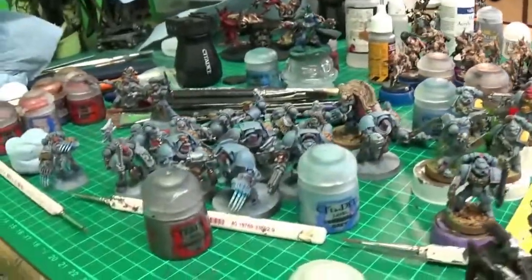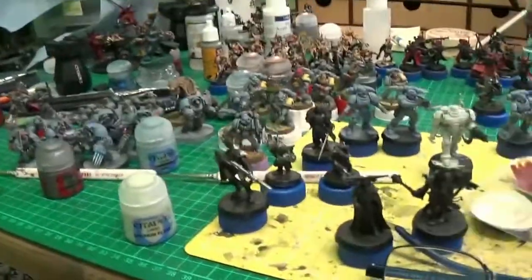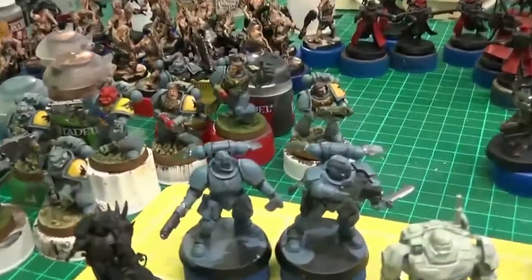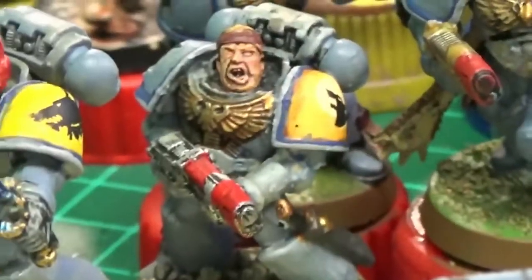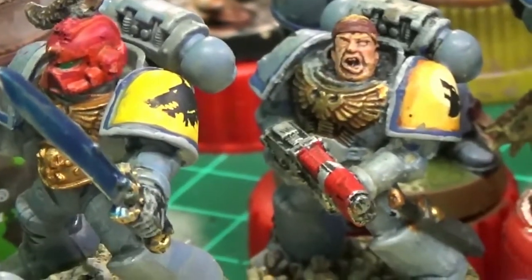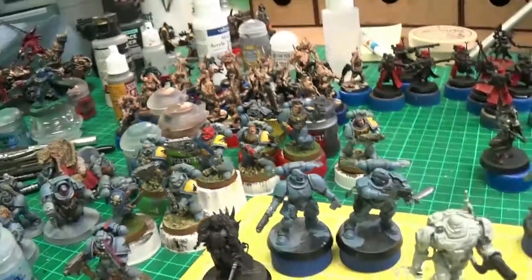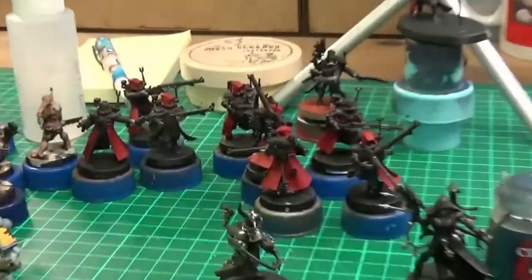Yeah, I just got these Space Wolves to finish up because I'm ashamed of how unfinished they are. These ones with the yellow bands on - I didn't paint these, I bought these like that from eBay. So yeah, I'll be redoing those, and yeah, there's the Catachan Rangers.